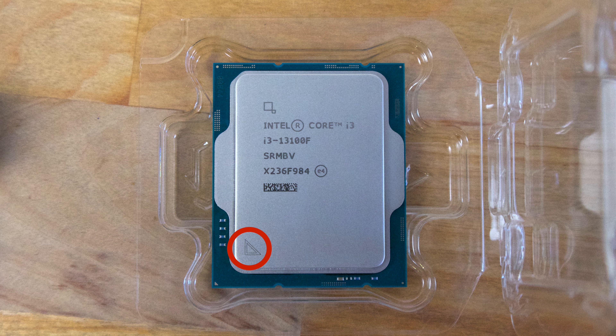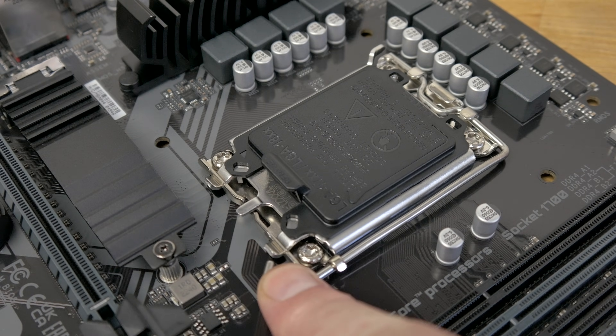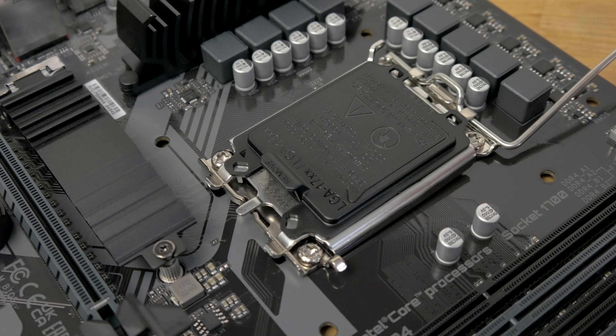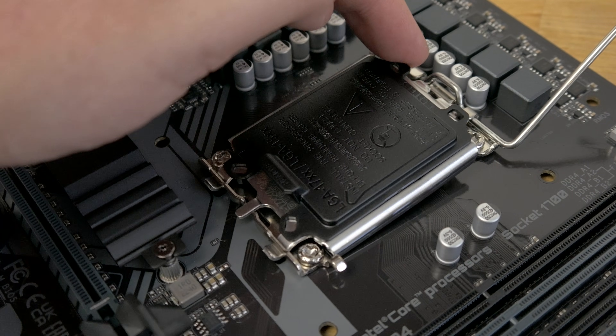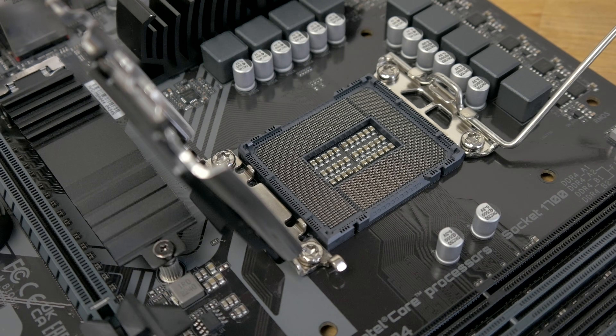To open the CPU socket, press down on the metal retention arm to the right of the socket and move it slightly to the right, freeing it from the hook. Then rotate it all the way back. Now rotate the socket retention bracket back to reveal the pins underneath. Be very careful not to touch these pins, as debris in the socket or damage to the pins could cause the CPU not to work.